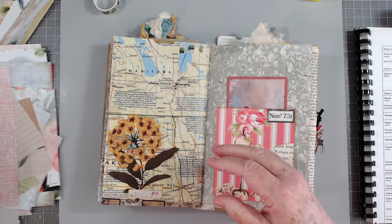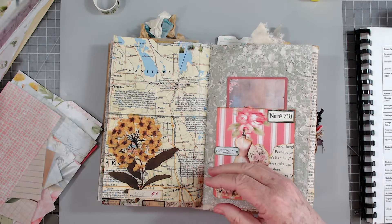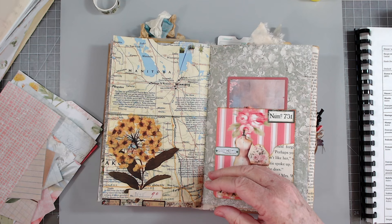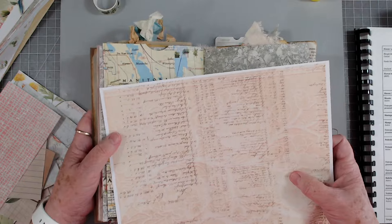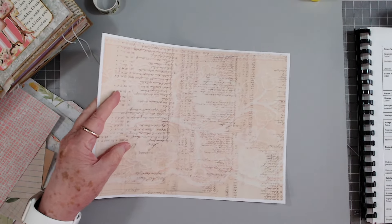Now I think I'm going to grab another invoice of some type. Let's do this ledger paper in this one and I'm just going to tear this off.